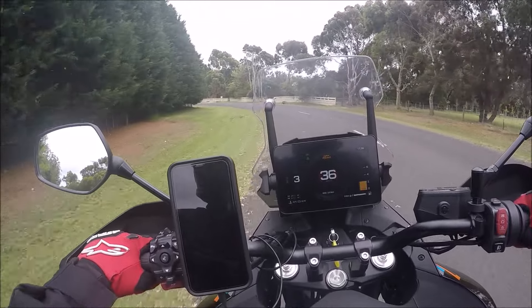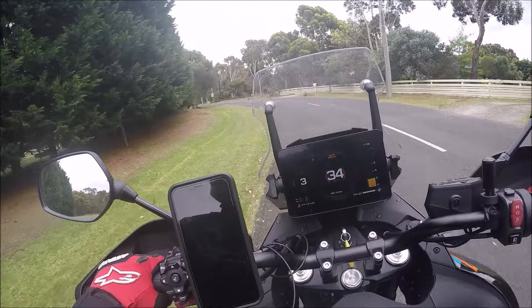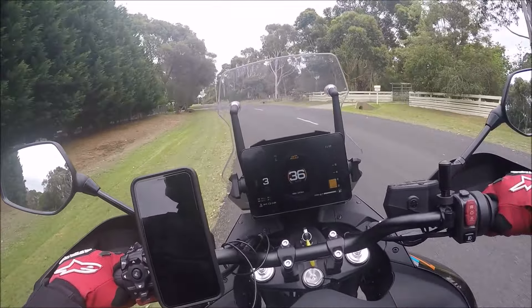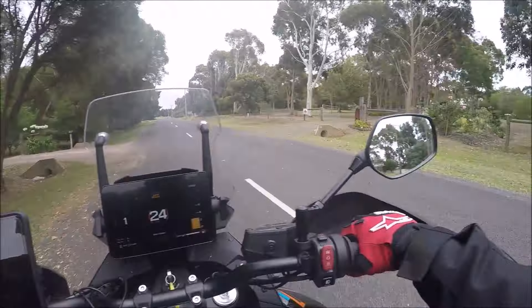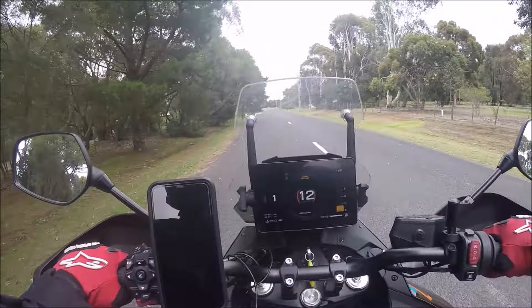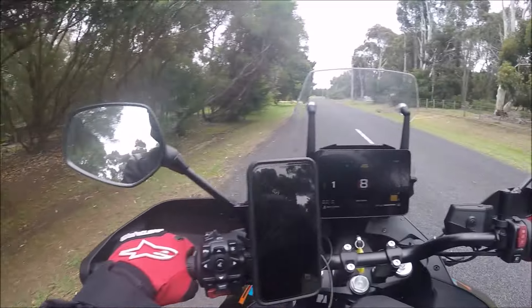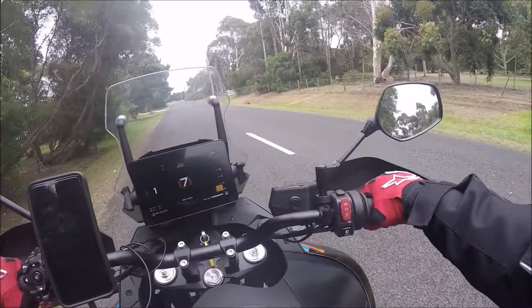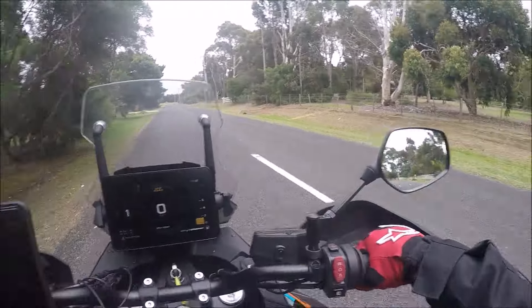With no ABS off-road you can lock them up and slide into a corner, which is great. So with Off-Road mode and its lowest amount of traction control — as you've seen in my other video — it's awesome. Let's have a crack at Off-Road mode now.